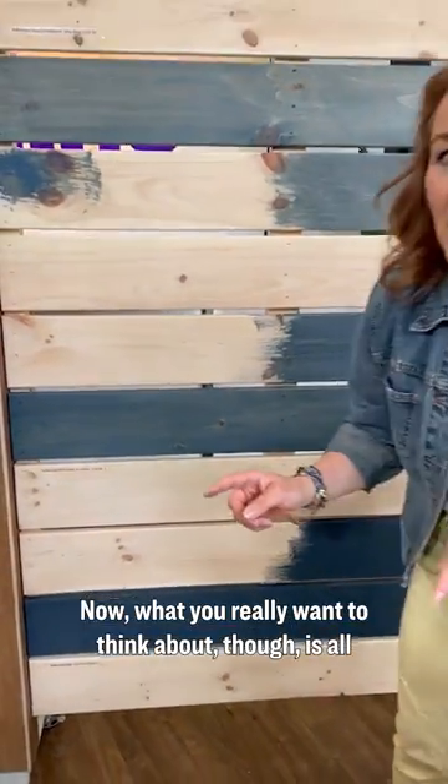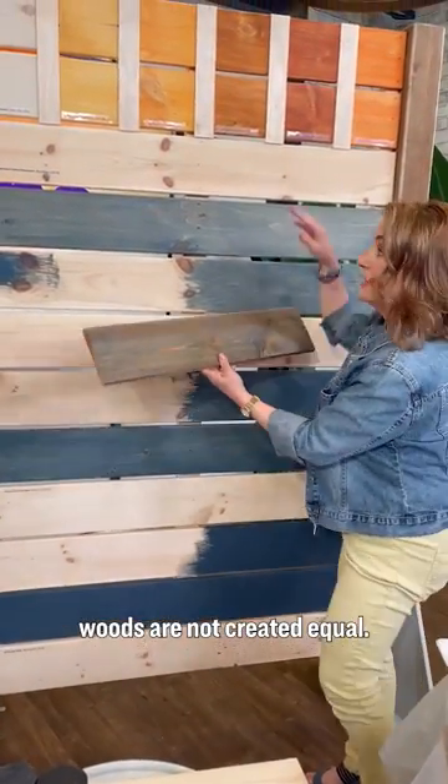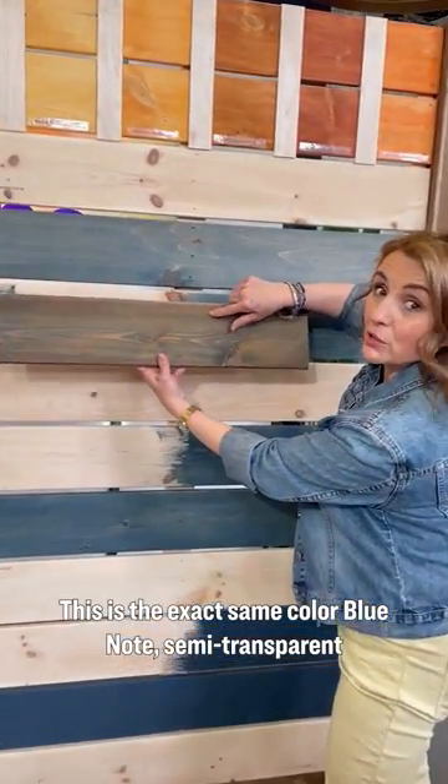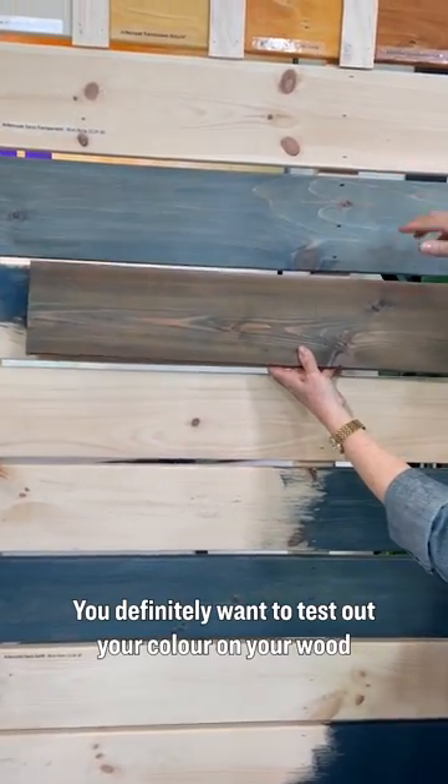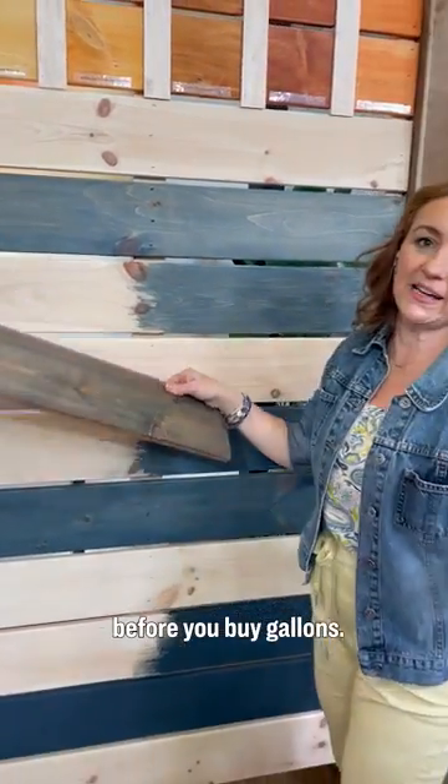Now what you really want to think about is that all woods are not created equal. This is the exact same color — Blue Note, semi-transparent — on cedar versus pine. You definitely want to test out your color on your wood before you buy gallons.